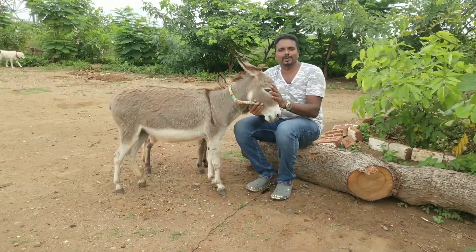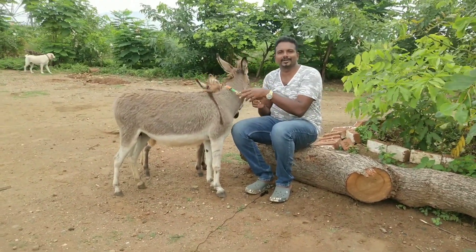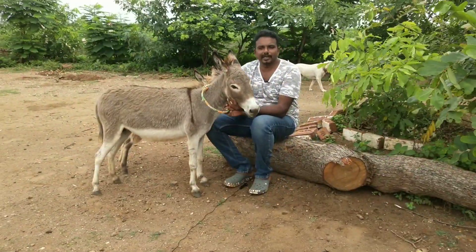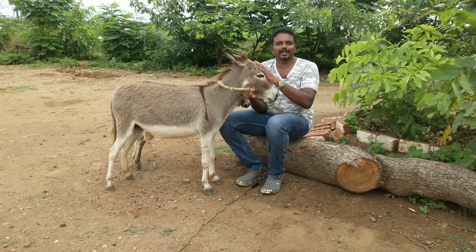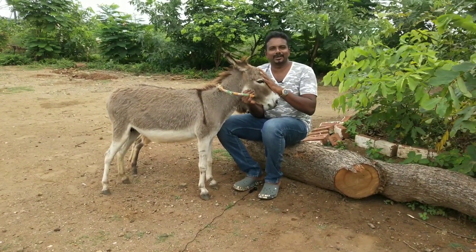We will be able to go to a big garden. For the next video, we will have a great garden. My name is Arthoun. Bye.